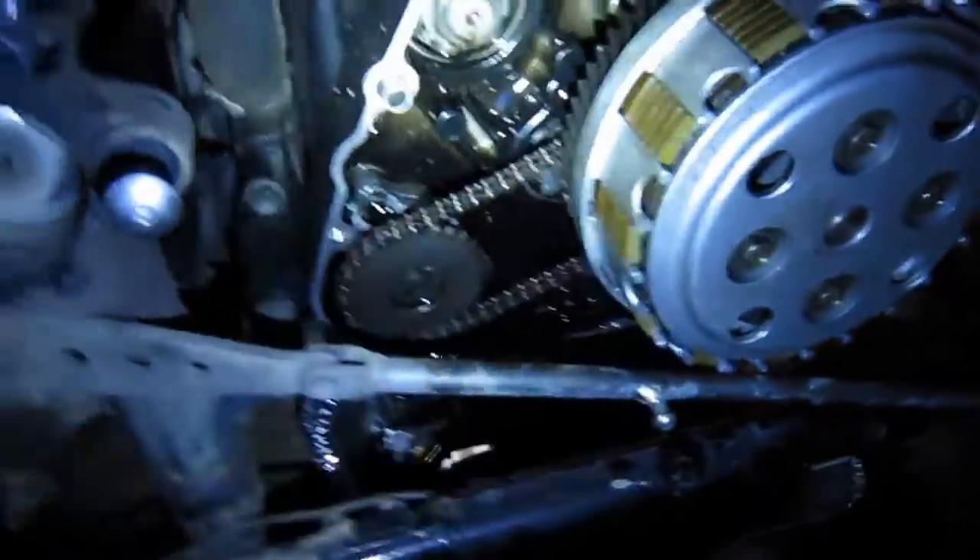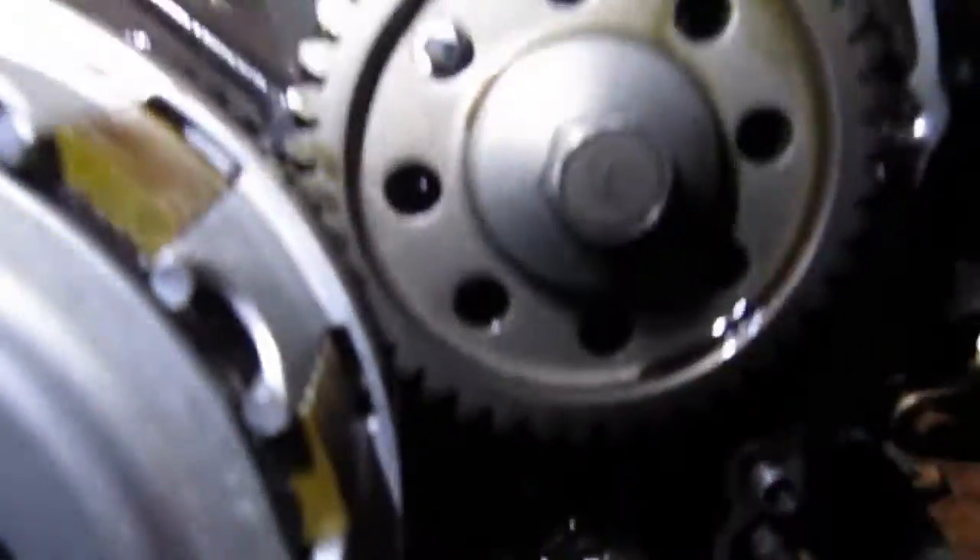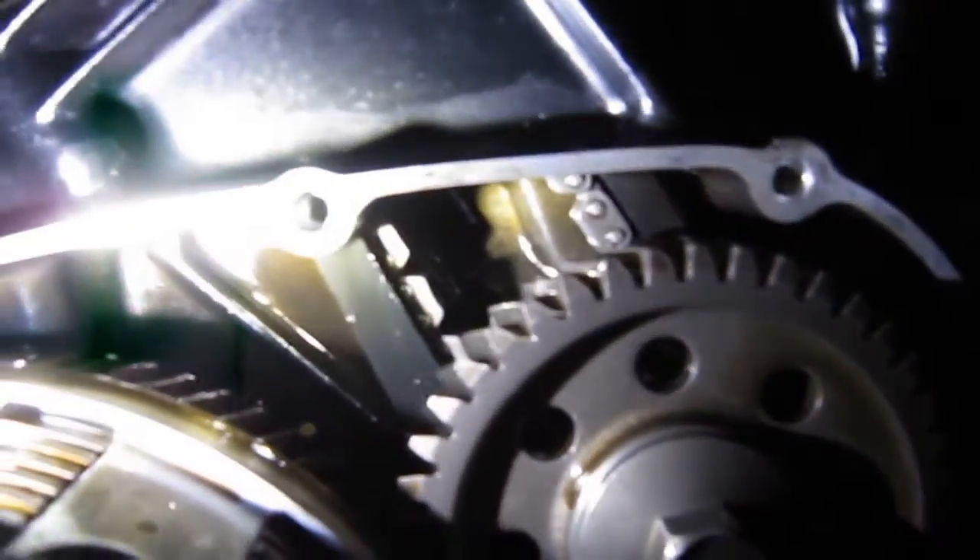Oil pump chain — that's supposed to be loose. That's your clutch pack assembly. And another cam chain right there — that one's nice and tight. That's for the rear jug.